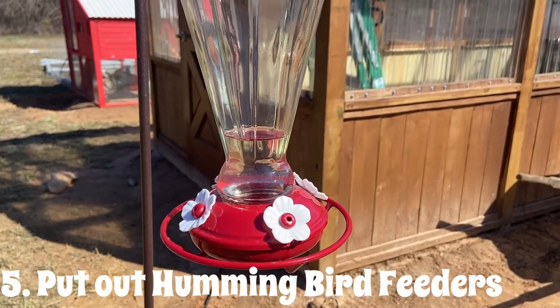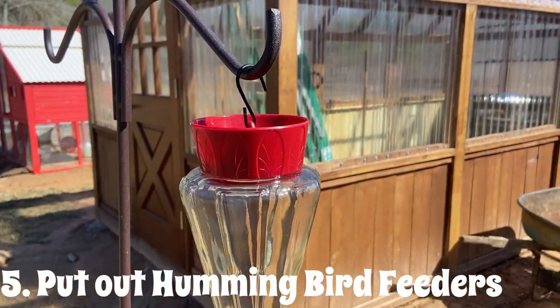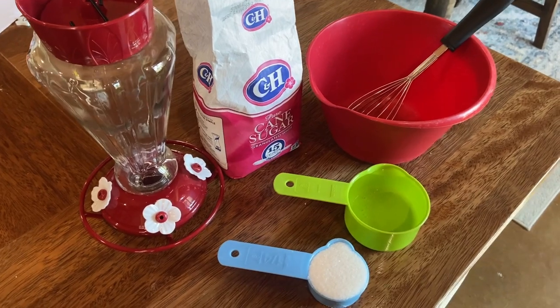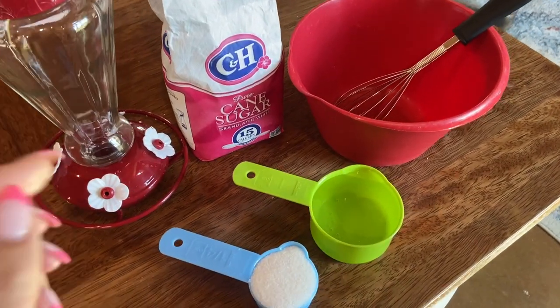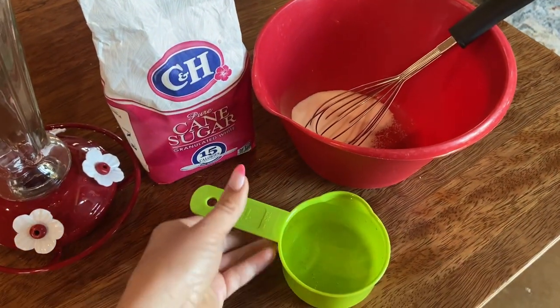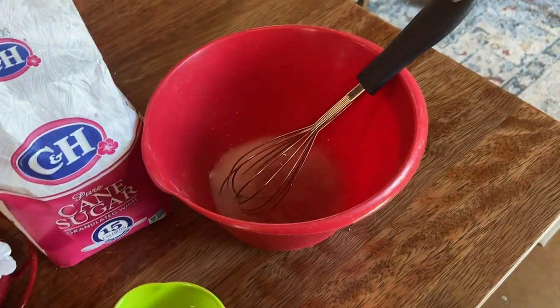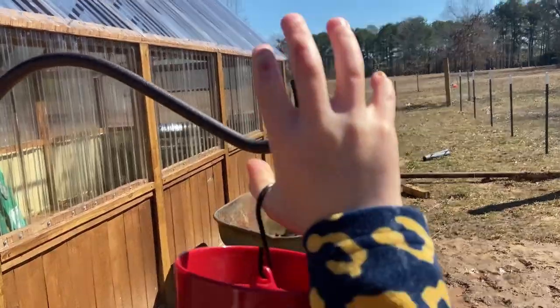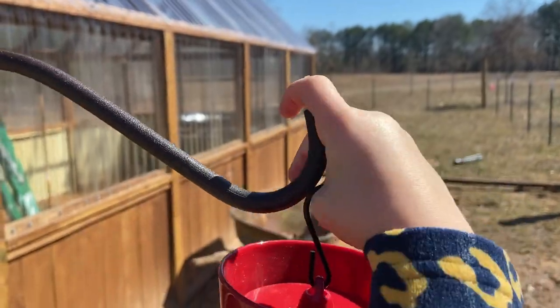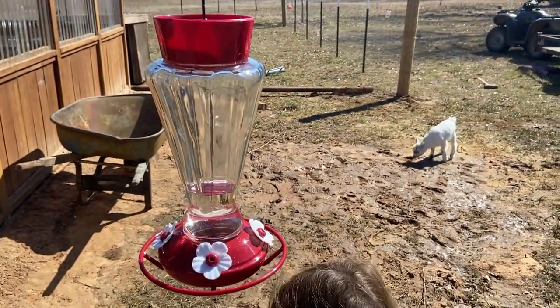The hummingbirds are coming, so I'm going to go ahead and put out some food for them. It's really easy to make hummingbird nectar at home. You just want to use a ratio of one part sugar to four parts water — so if I'm using a cup of water I'm just going to use a quarter cup of sugar, and that is perfect for them. I'm going to go ahead and set that out so when they come here in March they will have some food. It may take a little bit for them to find it but when they do they'll be happy.